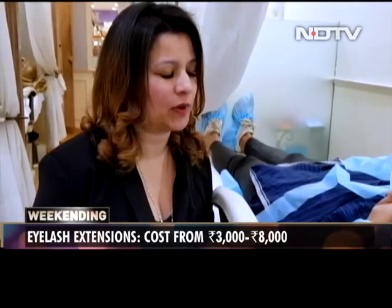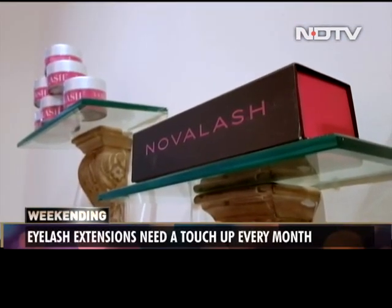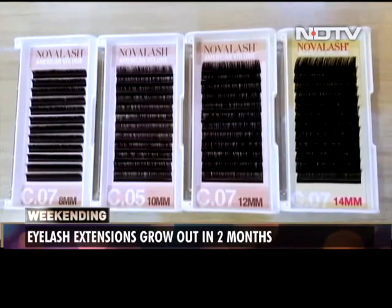We recommend that you use our Nova Lash pads — they're really nice and really hydrating. We avoid glycol for makeup removal, and we advise a monthly touch-up.